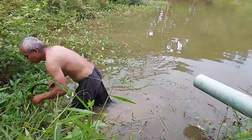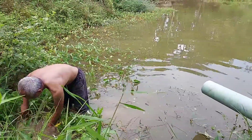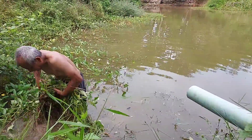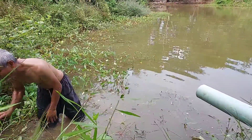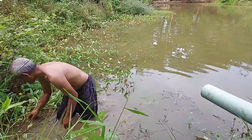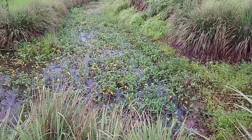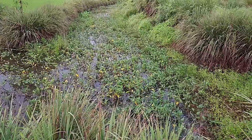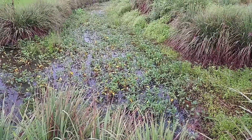Morning glory grows fast. Fish eat some of the leaves, but they cannot eat all of them. If we have fewer fish that eat this kind of leaf, they will grow so fast. When the morning glory takes over the pond like this, it is a big headache because it's very tiring and very heavy to move them out. And there are a lot of snakes in there too.